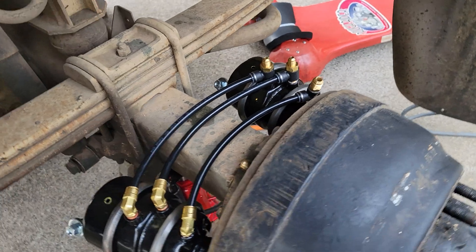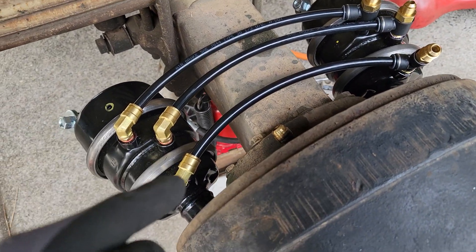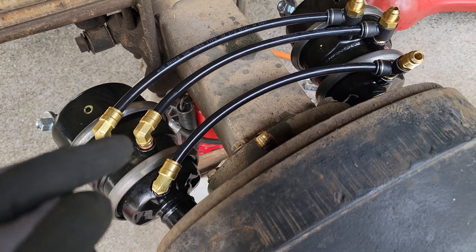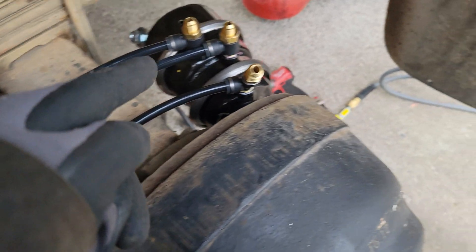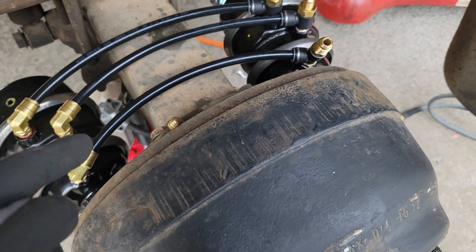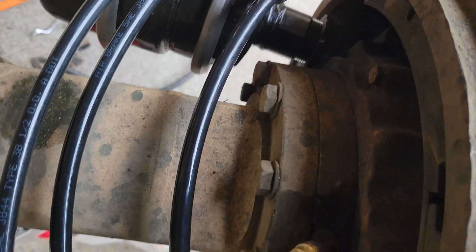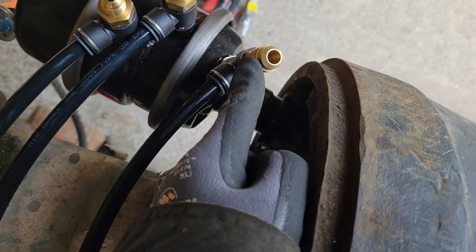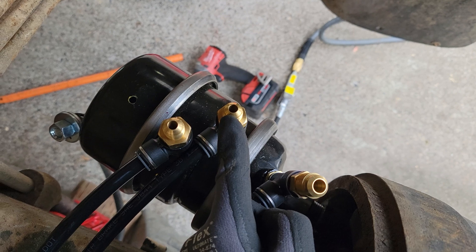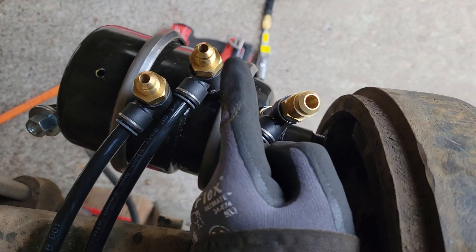This is what your preliminary setup should look like. You're going to have your quick disconnect air brake line fittings crossing over like this so they match up. Now all you have left to do is run four hoses. This is your CTIS, this is your vent, and if I remember right this is your upper modulator and this is your lower one. I'll go through and route all the hoses and then I'll show you guys where they ended up going.